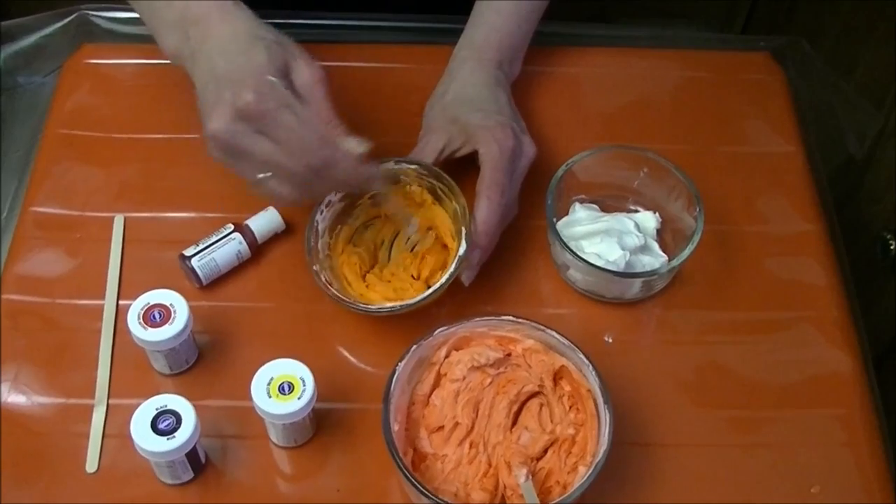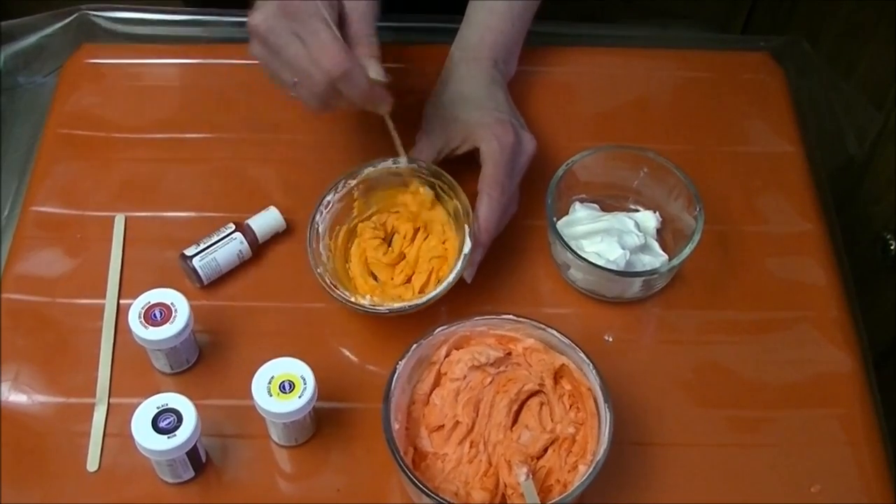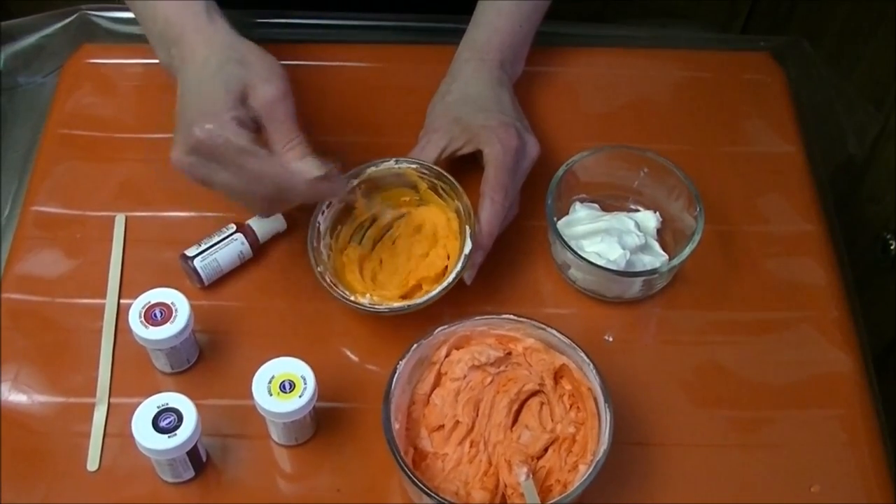That's a very vibrant orange. I don't need a whole lot — I'm just doing little accents with this, so I only need a little bit.